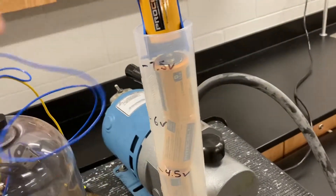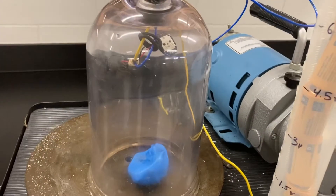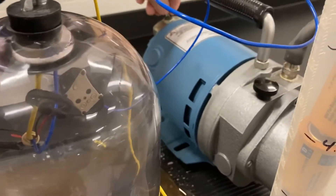Gonna hook up the electrical. Notice we can hear the buzzer loud and clear. Once you flip on the vacuum pump it starts pulling out air.